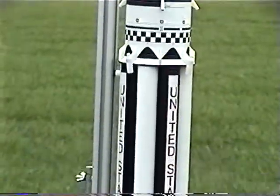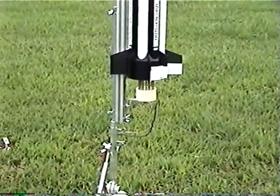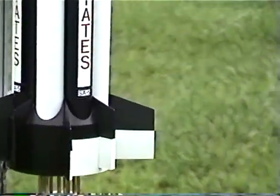Hopefully this thing will go. And this is the first full test of the PVC spider, which is going to be hopefully my R&D project for next year's NARAM, along with the model.